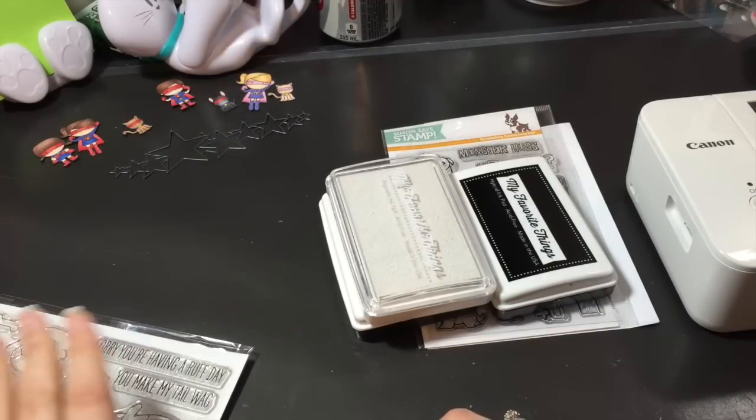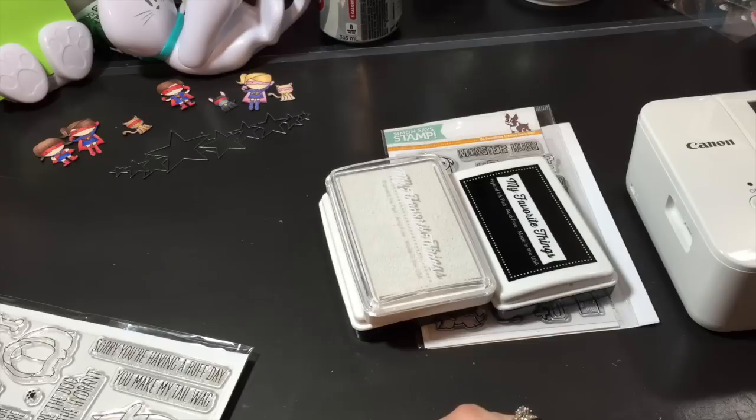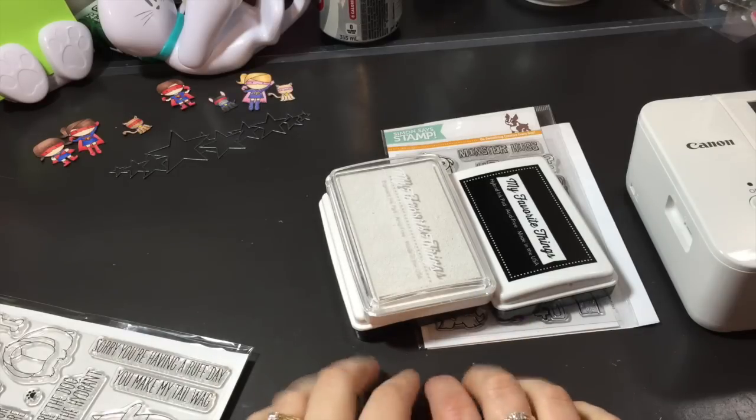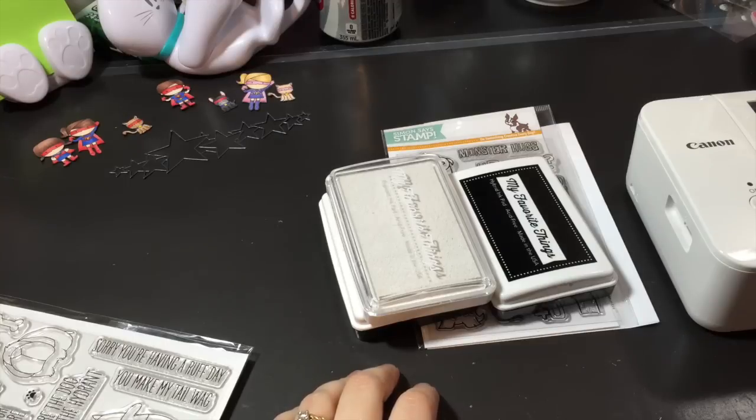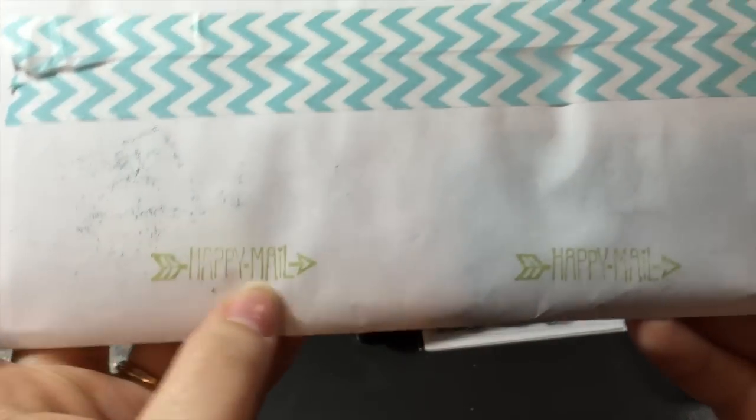You can see I have some little superheroes that I've colored. I have a lot of stuff that hasn't been put together yet. And I do have a pocket letter that showed up — I haven't even opened it yet. Happy mail!